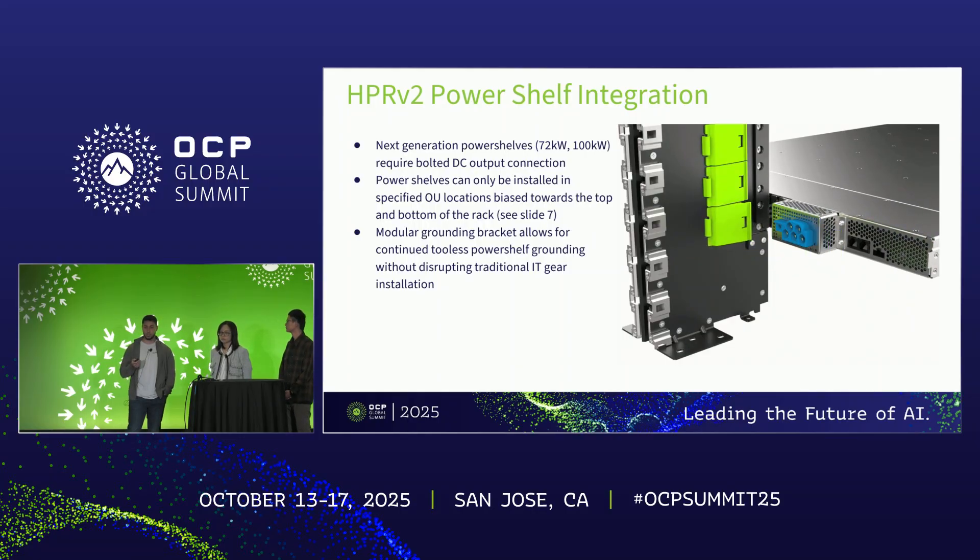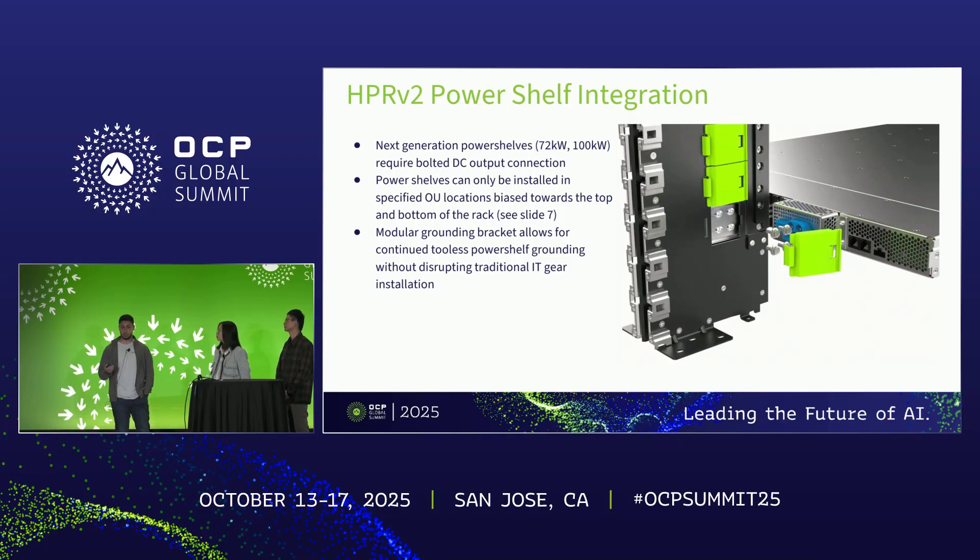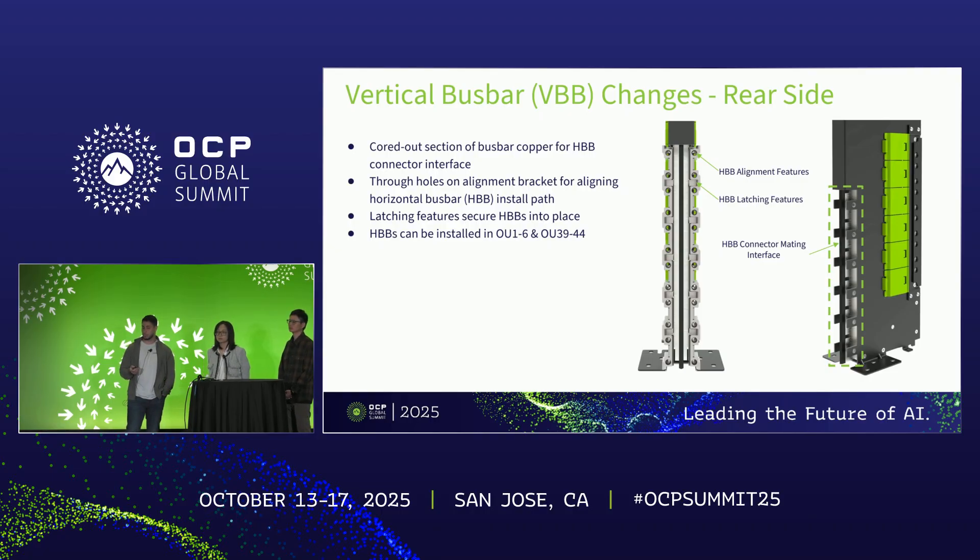While the power shelf can only be installed at specific OU locations, regular IT gear can continue to be installed in those locations — that is the whole purpose of the modular grounding bracket. For the rear side changes to enable horizontal bus bar connections, we core out some copper — much less than the front side — to allow a traditional bar clip connector to be installed, similar to what you'd see on the front side of an existing HPR vertical bus bar. Additionally, we've added alignment brackets with features for alignment of the horizontal bus bar and for latching it into the vertical bus bar.